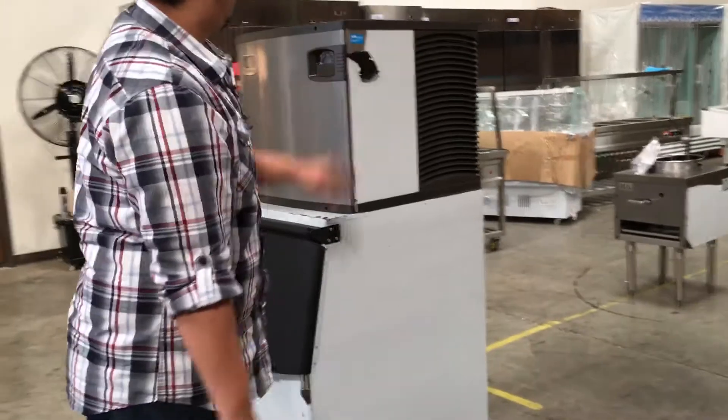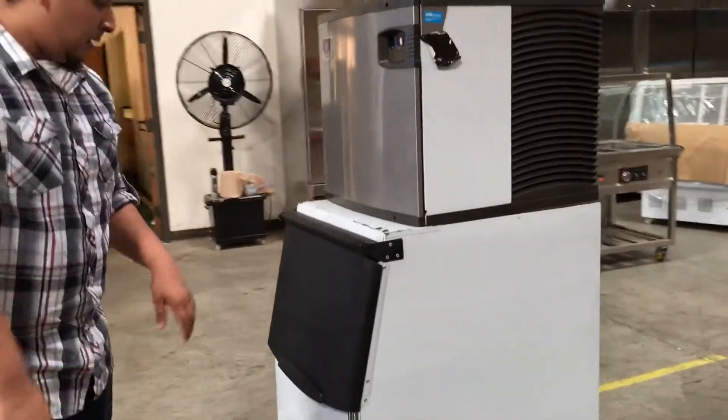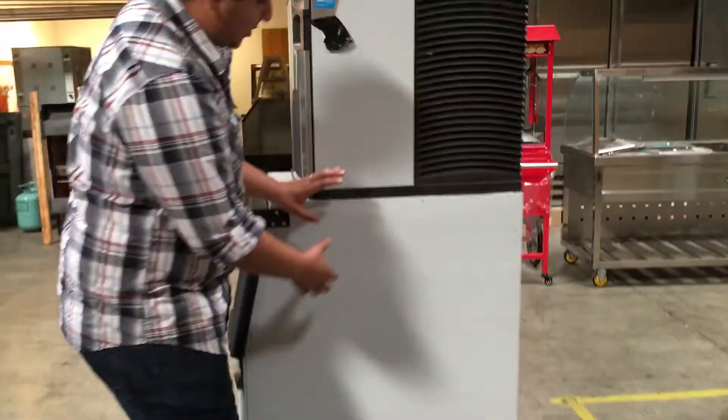It has a panel here for you to see the adjustments you're going to do, so it has all the information there. The barrel is stainless steel as well.